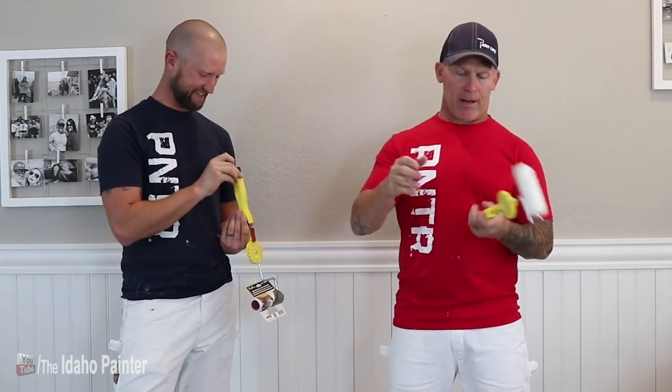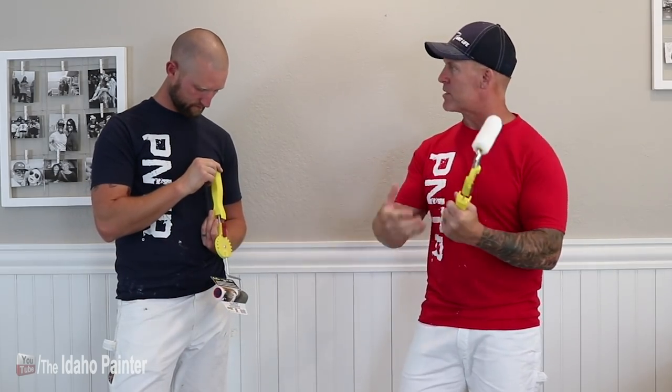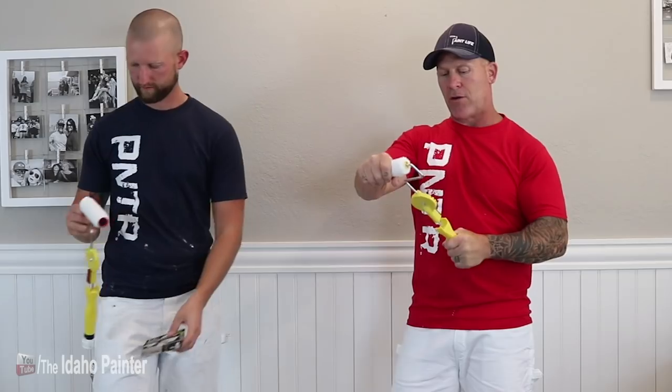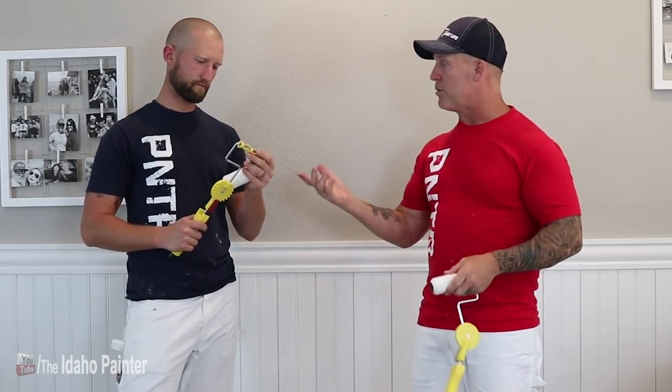I'm kind of worried about screwing on an extension pole, but maybe that's part of the system. Maybe it keeps it tight. The wire is pretty strong — I can't easily break it or anything. Do you think that would fit on a jumbo weenie roller? That's a very good question — can you just use these little jumbo naps on a regular jumbo roller and not have to use this system? Then you could use a regular cut-in bucket.